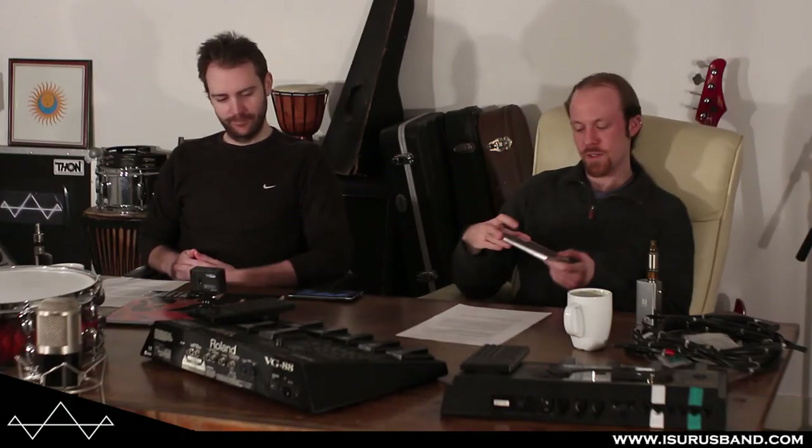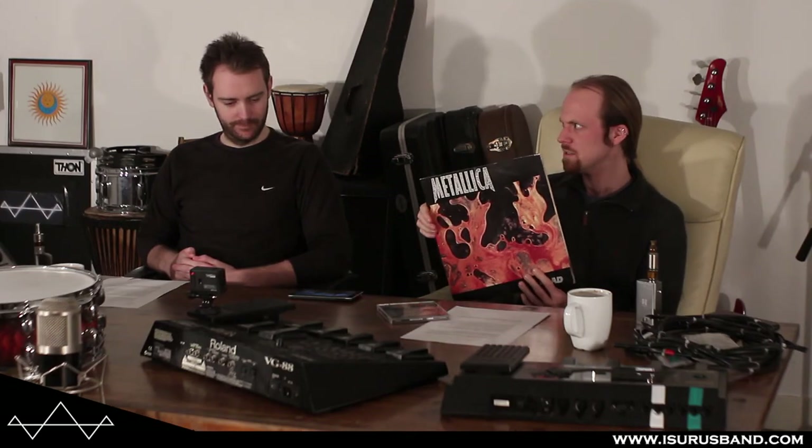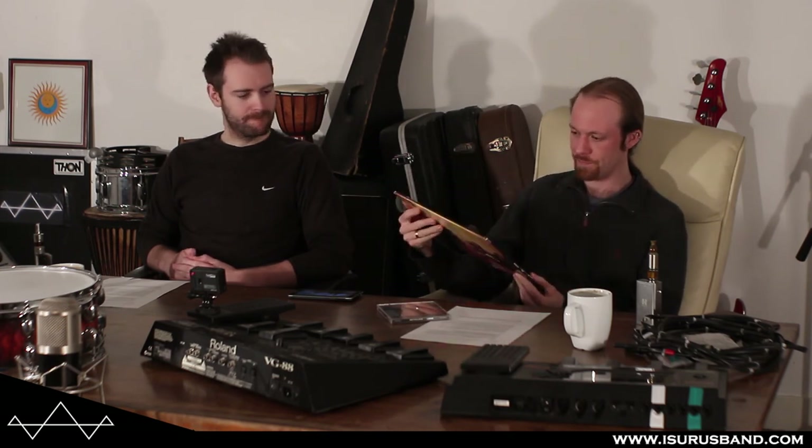The album we're going to talk about is Metallica's Load — I'll pick up the vinyl so you can see it better. Load was released in 1996. They also recorded Reload at the same time, releasing it about a year later. This was Metallica's first real shift in sound away from thrash. It's their sixth studio album, coming after what people call the Black Album — the self-titled Metallica record.